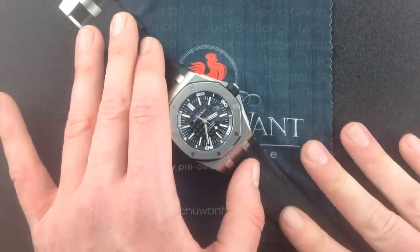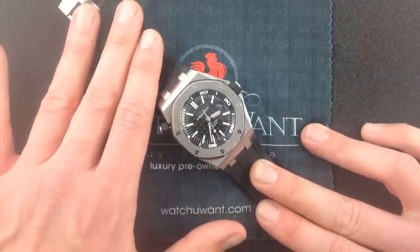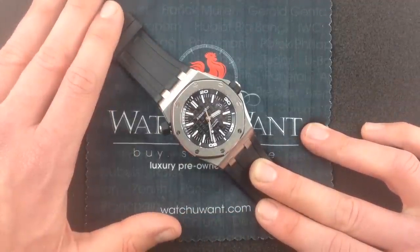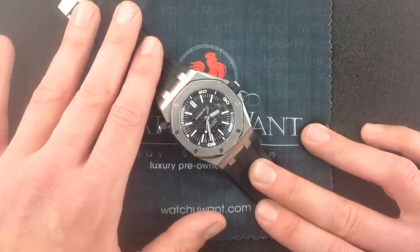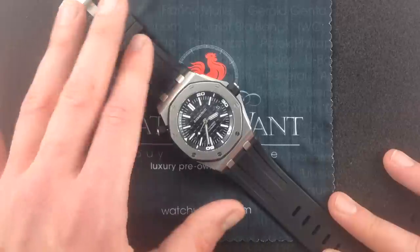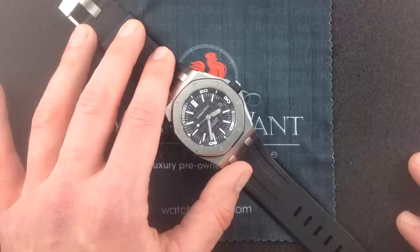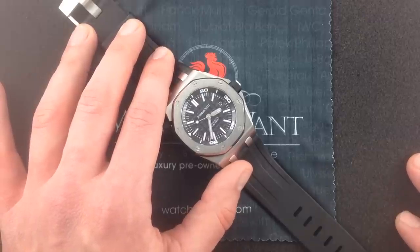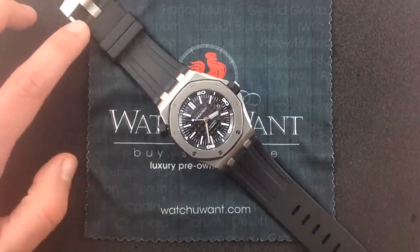This watch comes with full box, papers, and accessories — everything you'd receive at an Audemars Piguet boutique or authorized dealer — everything except the factory's MSRP premium. So if you're into a dive watch that maintains the best of tradition alongside modern technology and contemporary style, I have a feeling this Royal Oak Offshore Diver reference 15703 with complete factory accessories will be the watch you want.